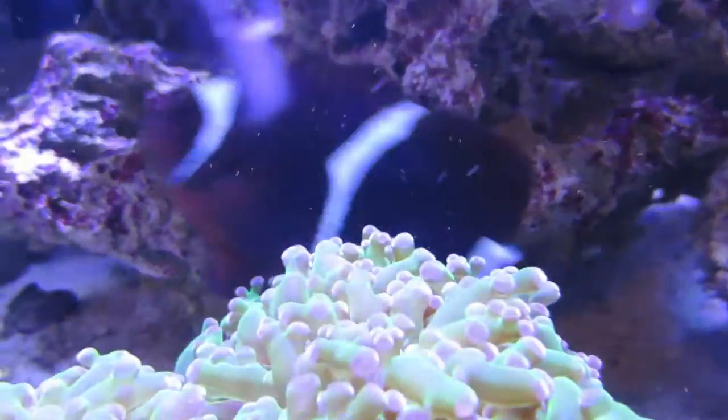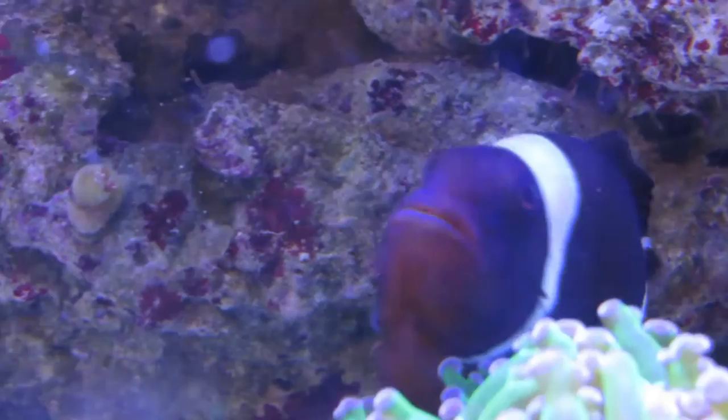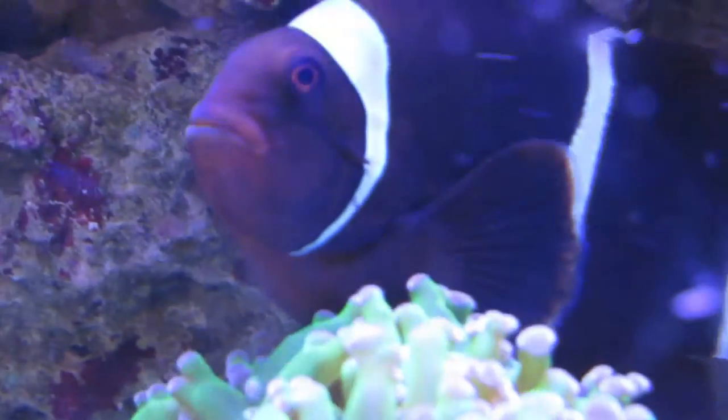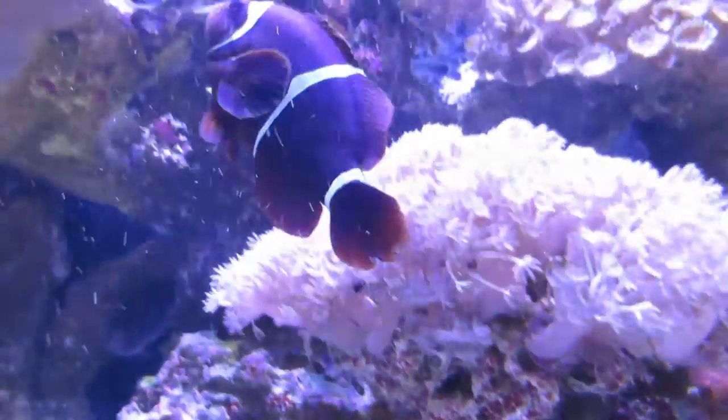Today I want to introduce you to Samson, my maroon clownfish. Maroon clownfish tend to be on the more aggressive side of all the clownfish you can get in your tank. These clownfish are easy to keep, as with most, and they will host anemones. Just keep in mind that they can be bad-tempered and very aggressive in your tank.